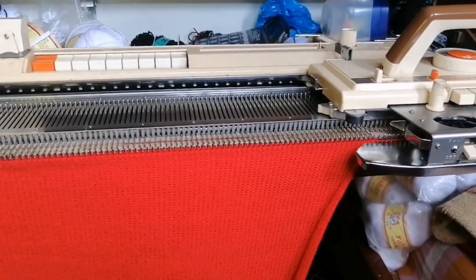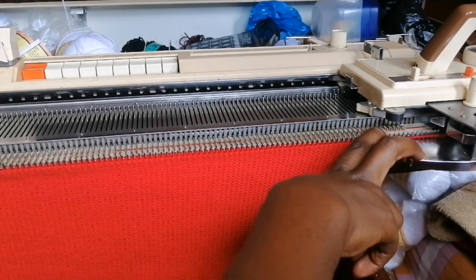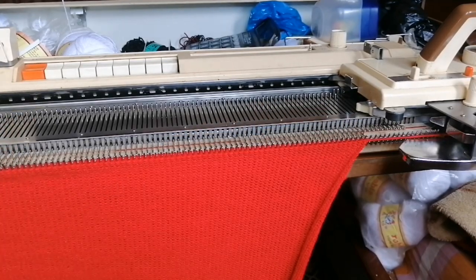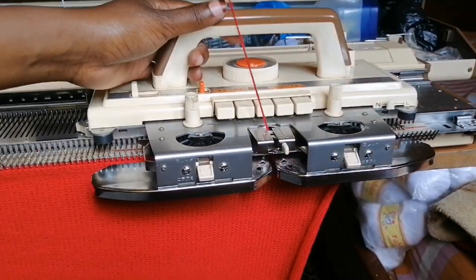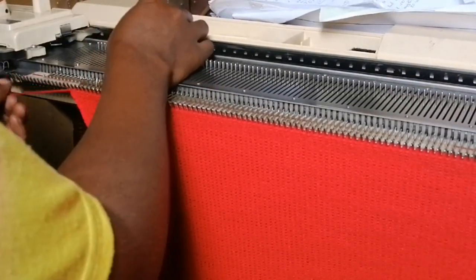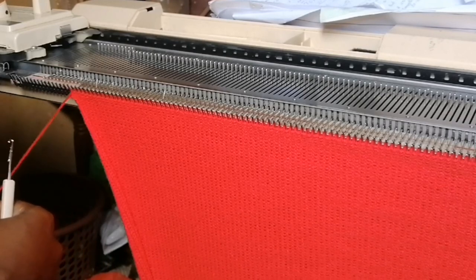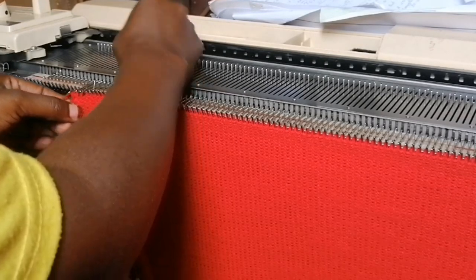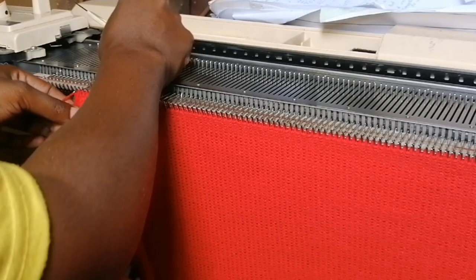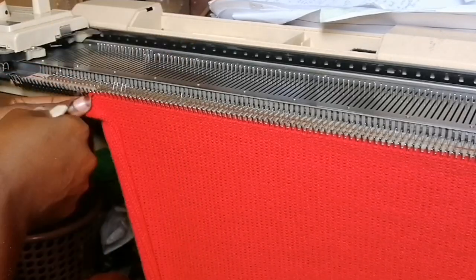For the first part we shaped the neck on the right-hand side. When you get to the second piece you shape the neck on the opposite side — so we're shaping on the left-hand side. I'm going to move the carriage one row to the left and shape the neck from this left side. The first part shapes one side; the next part shapes the other. Cast off a total of 22 needles — and cast off loosely, not tight.